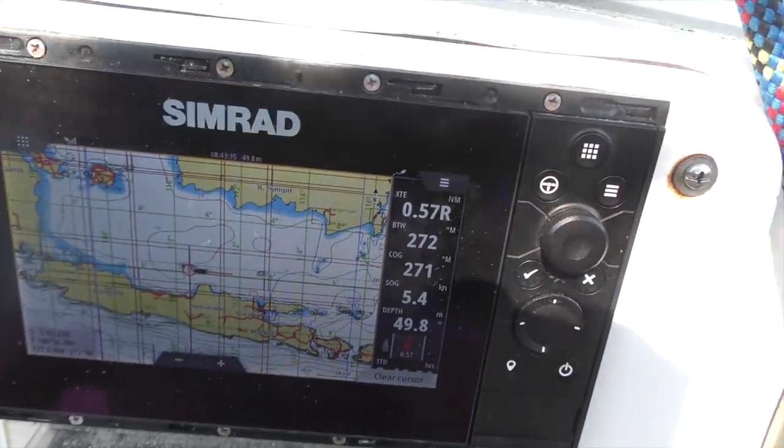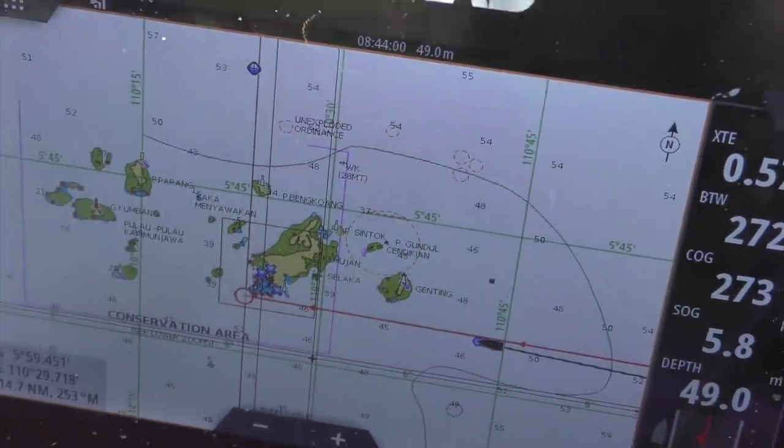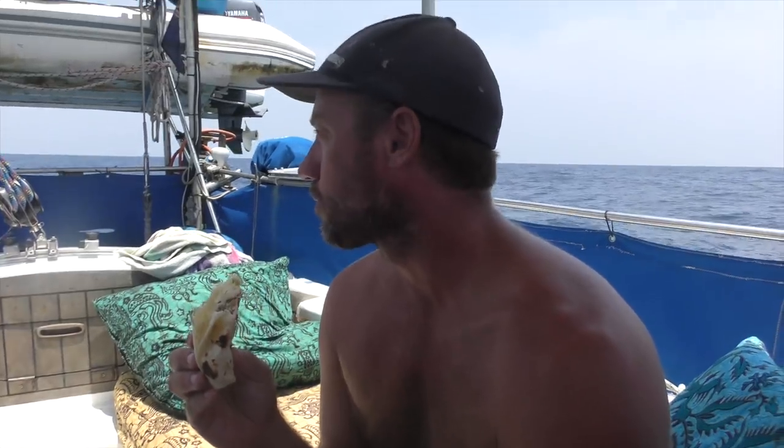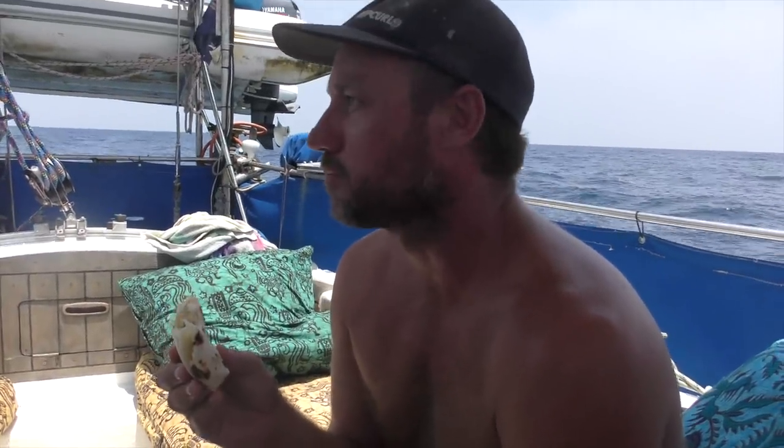We've got 220 nautical miles to go till Jakarta, but we're deciding whether we're going to stop at these islands - it's good diving and it's 200 nautical miles from Jakarta. So we're just coming into a bunch of islands where we're going to stop, probably for the night - head off in the morning. Day four I think. Not much wind today so it's not worth pushing on. I had a big night last night dodging fishing boats and I think I just need a little kip, maybe a swim, maybe a scuba. We're 200 nautical miles away from Jakarta. Bit of barracuda? Barracuda!